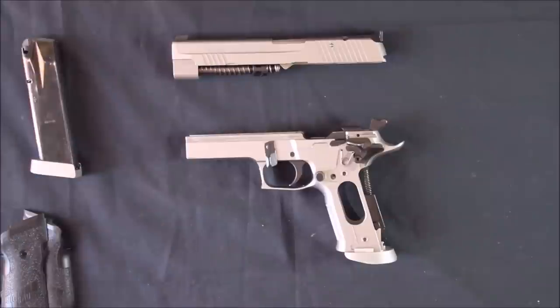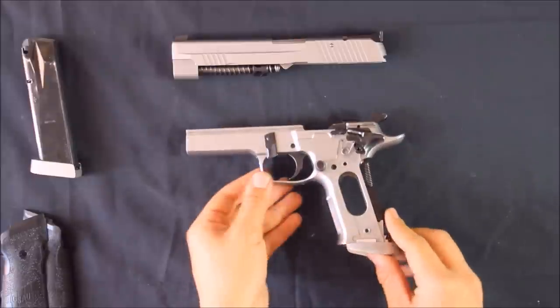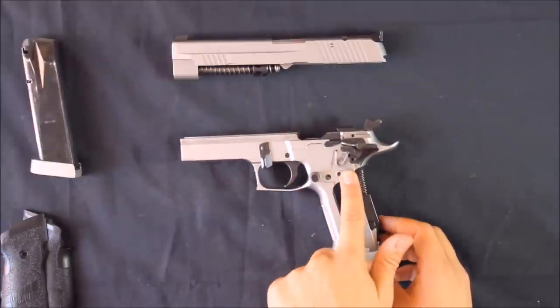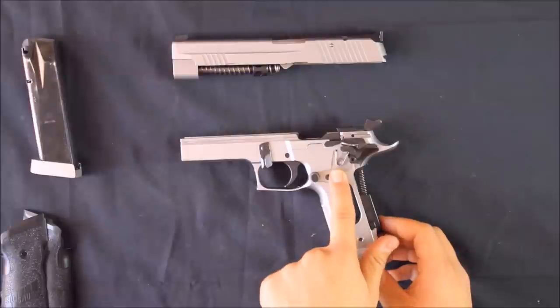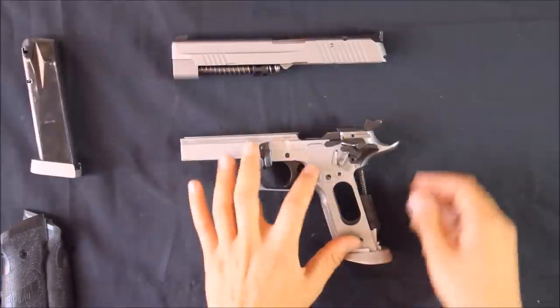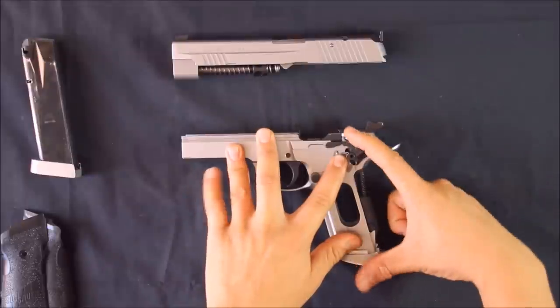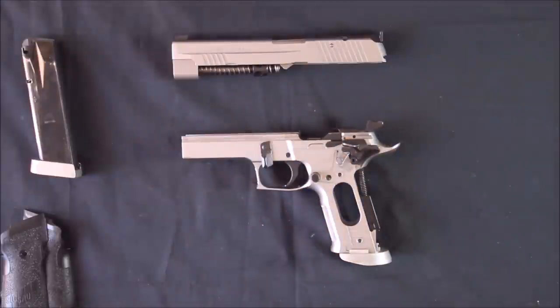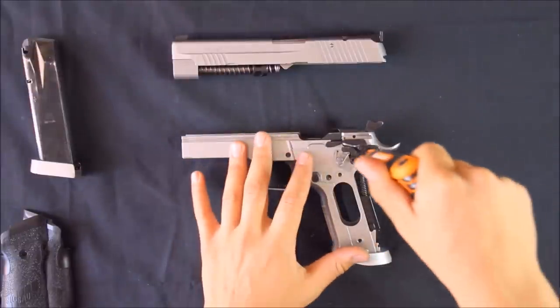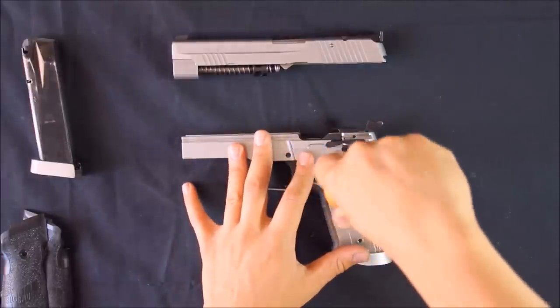I'll use this opportunity to show how the SIG X5 competition differs from the standard P226 pistols. The pistol pulls apart in exactly the same way, except under this grip plate you'll find the safety switch and the safety switch spring. This gray plate gives the switch its click. To remove that, you'll need a metric Allen key.